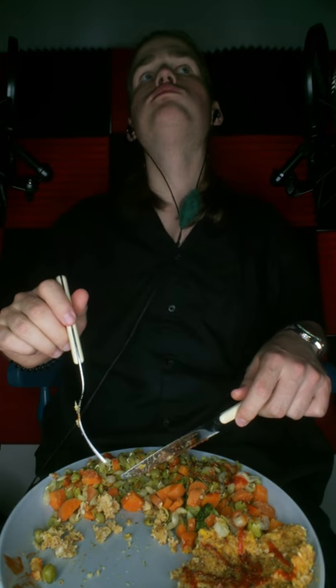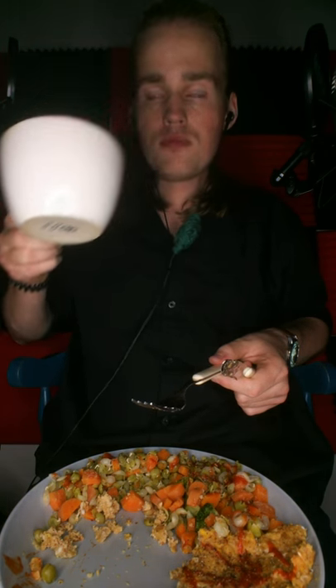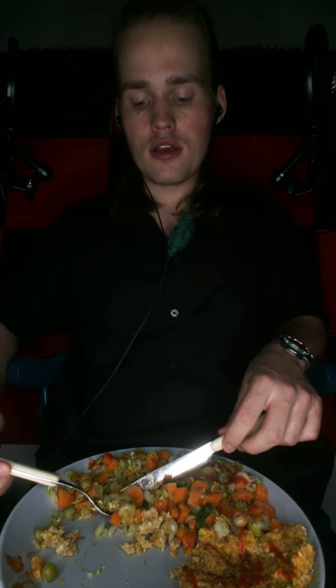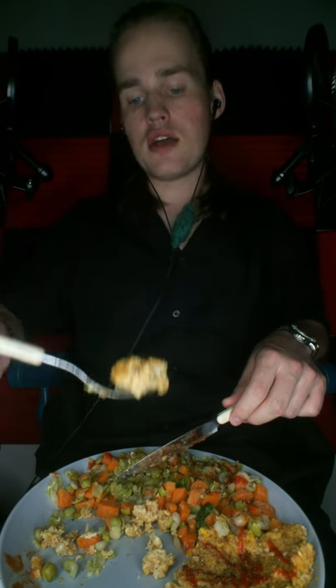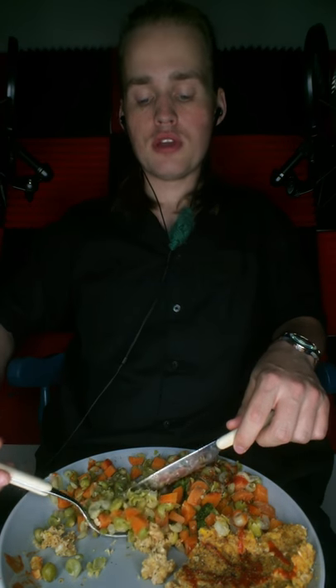This is so good. Now, if you're wondering how I lost like 20 kilos — which is about 45 pounds — this is how: finding creative ways to eat healthily on a low budget. A really low budget, in fact.